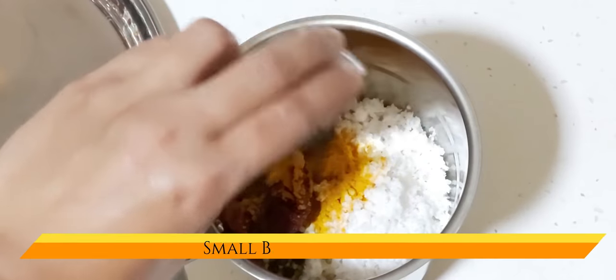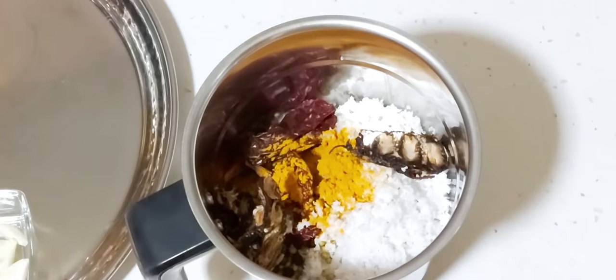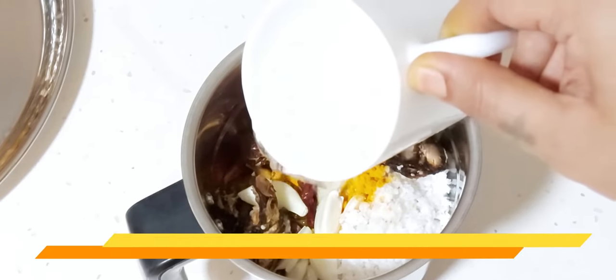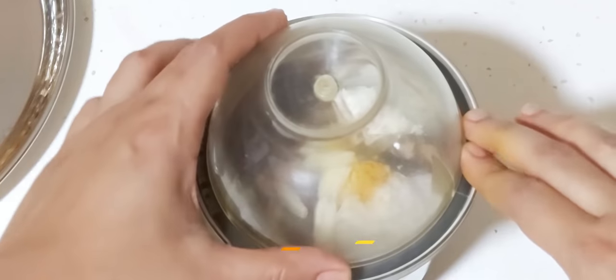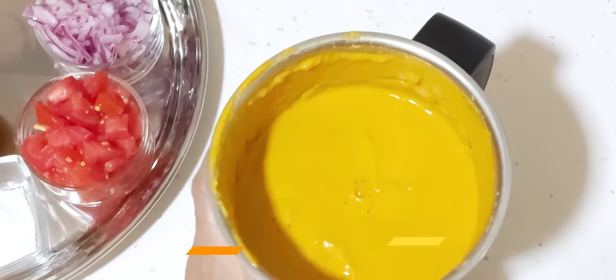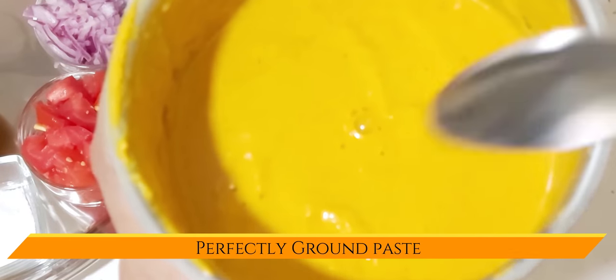Add a small bowl of tamarind for the tangy flavour, a few garlic flakes, and water to grind the masala. Cover the lid and grind the masala to a fine smooth paste. You will get this lovely colour and it is perfectly ground.